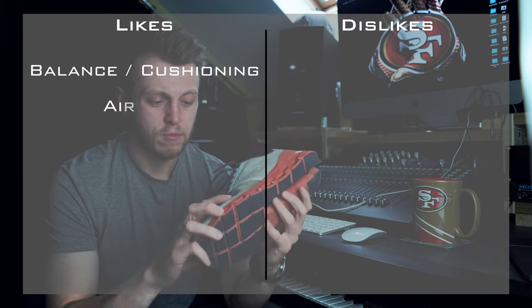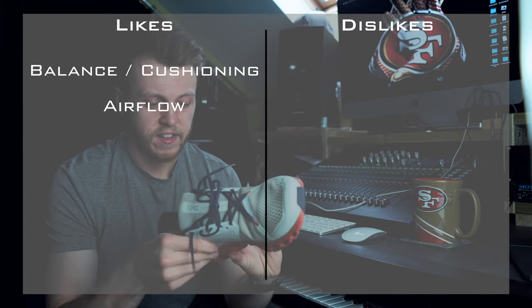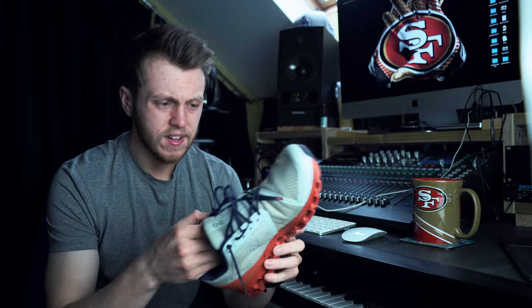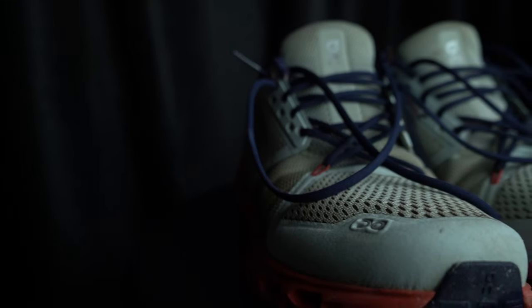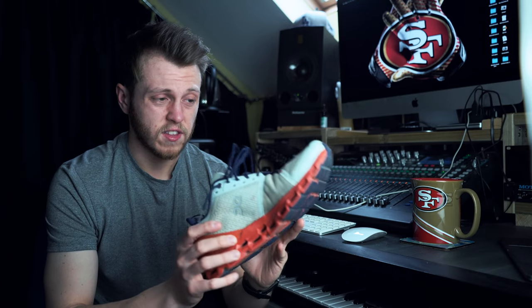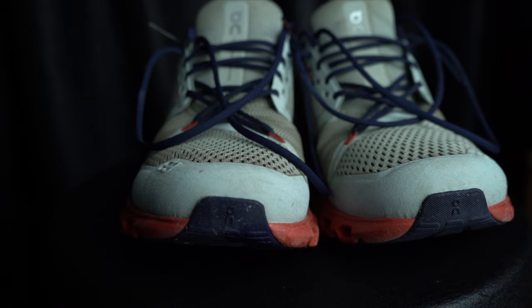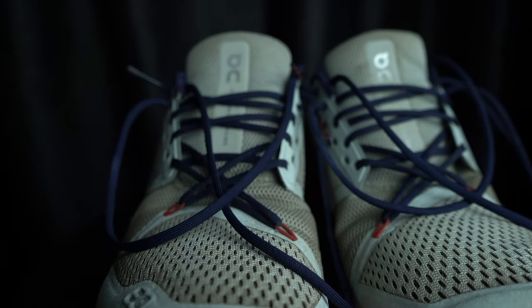The next thing is airflow. The airflow in these is really good — they're super lightweight and have lots of little patches of airflow. The way they're designed, especially with the asymmetrical design, means you get a little bit more airflow on the outside. They keep your feet really nice and cool. It was a really hot day today and my feet didn't overheat at all in this shoe.